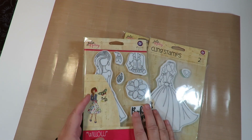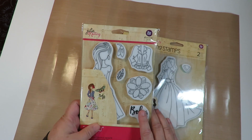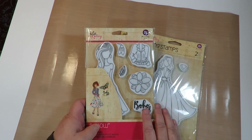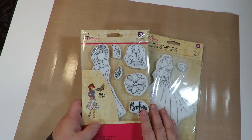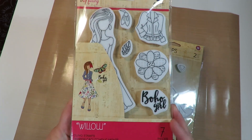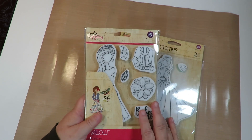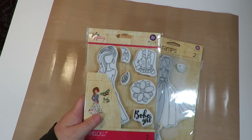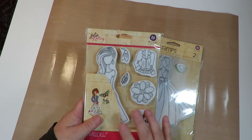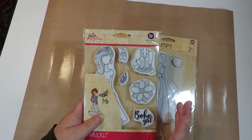I discovered these probably about eight or nine months ago and put them on my Amazon wish list. A heartfelt thank you to Tammy — she sent me some Julie Nutting paper doll stamps for Christmas and I'm so excited to use them. This year I want to make videos using my ideas for these stamps, because I've got great ideas too.